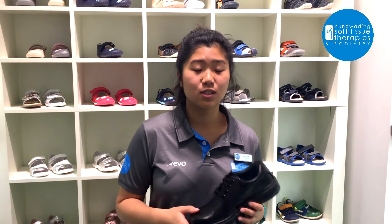If you ever need any other assistance, you're more than welcome to give us a call at the clinic and we can help you further.